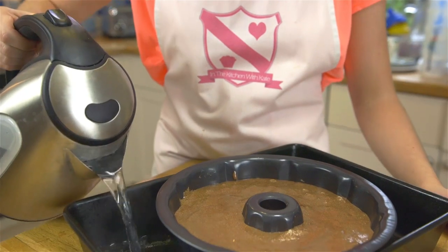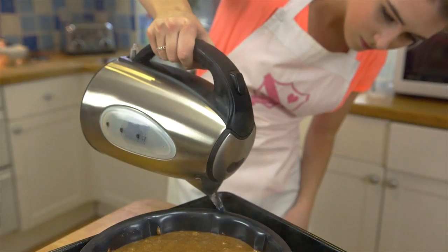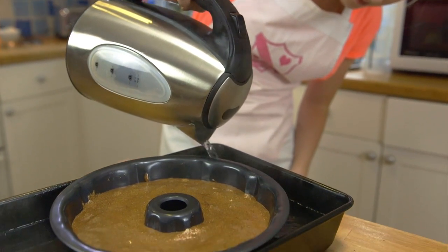Pour warm water from the kettle halfway up the tin and pop in the oven for about 35 to 40 minutes.